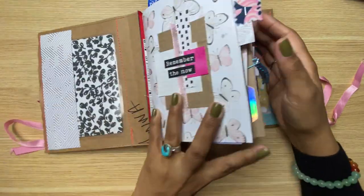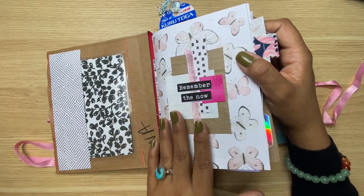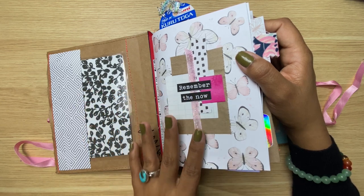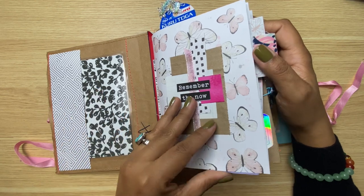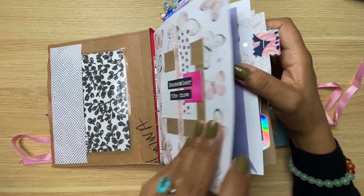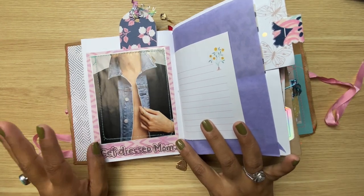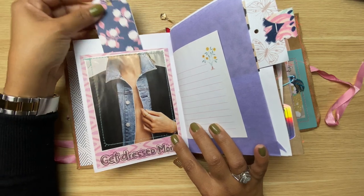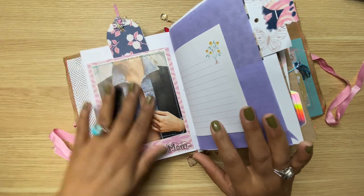The first insert has these cute little butterflies, and I just did like a cluster. I put some ribbon, some paper scraps, and a 'remember the now' note — which feels fitting. In here I've got one of my polaroid-style journaling cards and I decided to stick it and make it into a pocket. I love Miss Denim.